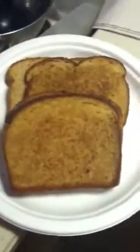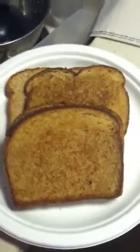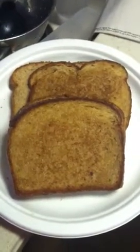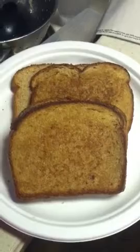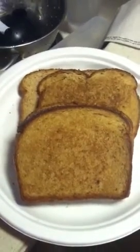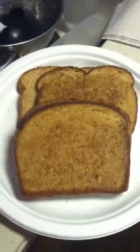Hey there, it's Kirsten, and this is one of my favorite comfort food vegan meals. This is not a healthy meal — I repeat, this is not a healthy meal. So this is my famous grilled peanut butter and jelly sandwich.